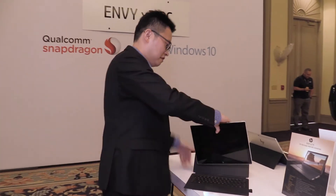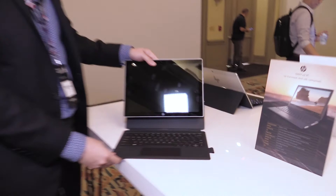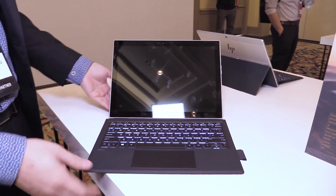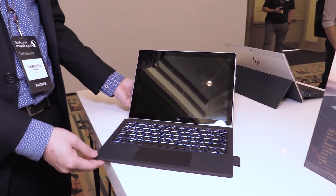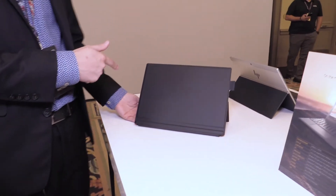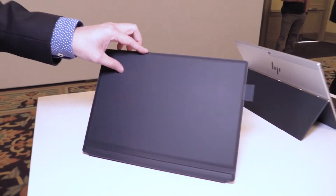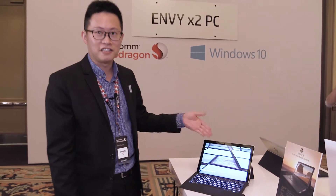We also have a very special design on the keyboard cover. When you snap it in, it simply attaches without any problem. If you close the lid, it will go into standby mode, which will last 700 hours or more. When you open it, it's instant on.